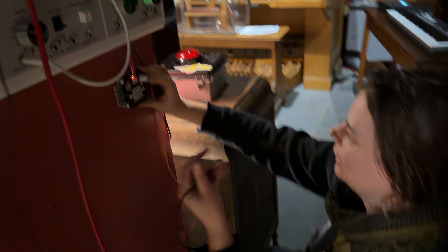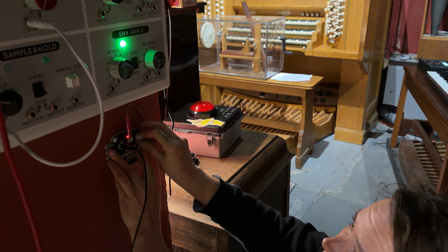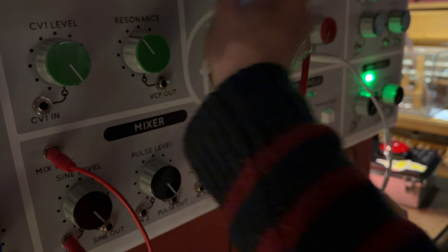See if it makes a noise now. It's going in the mixer. We wire it into the mixer.